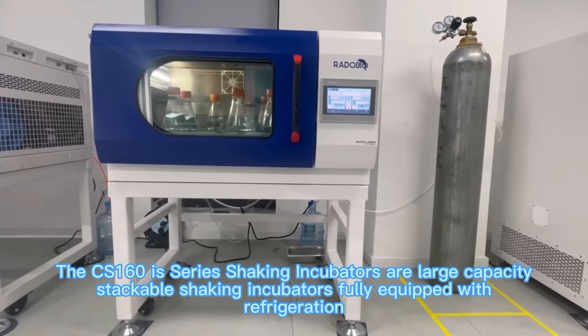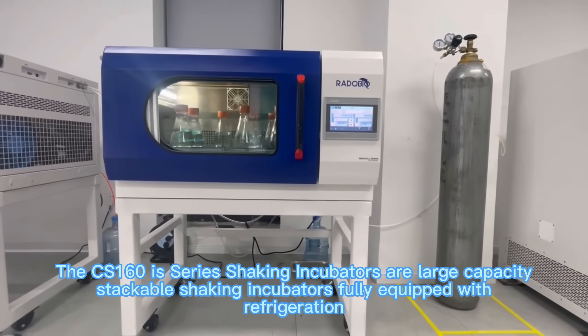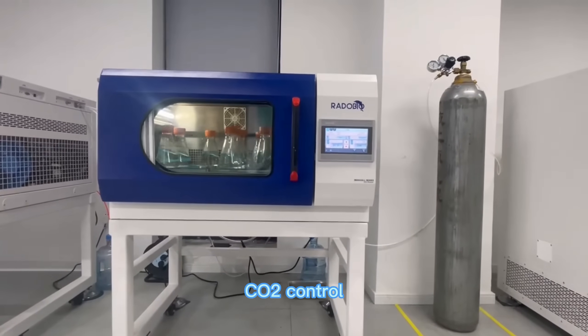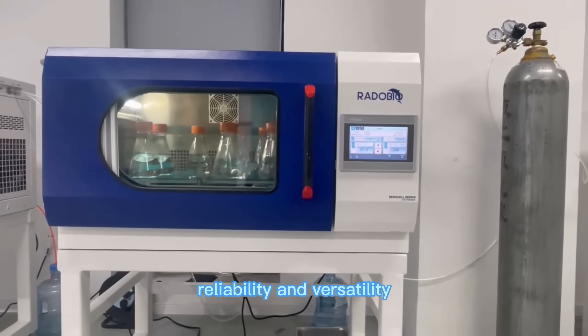The CS160 Series Shaking Incubators are large-capacity stackable shaking incubators fully equipped with refrigeration, CO2 control, and UV Sterilization that combines high performance, reliability, and versatility.